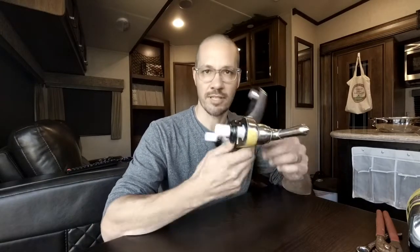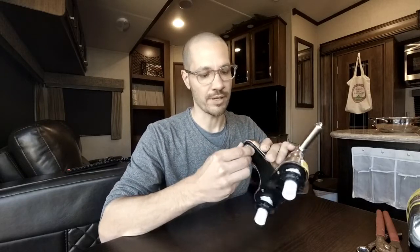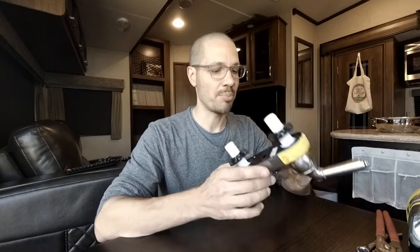This is the faucet that came with our RV. Every bit of it is plastic, even the parts that look metal, and because of that it just squeaks — it's really squeaky, which is annoying. It also surprisingly came with a diffuser rated at about two gallons per minute, which is kind of on the high side when you're trying to conserve water in an RV.